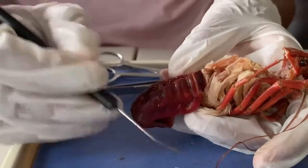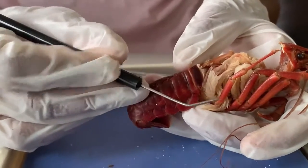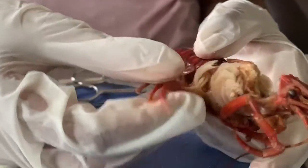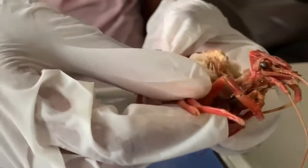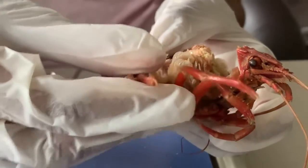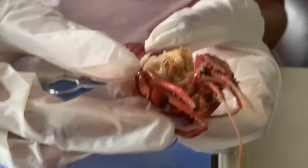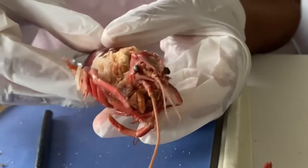You may be wondering: a hard exoskeleton is covering the gills, so how do the gills get access to the water? Well, the gills are connected to the walking legs of the crayfish. So while the legs move, the gills move too. When the gills move with the feet, water is able to go underneath the exoskeleton to the gills so that the gills could do their job.